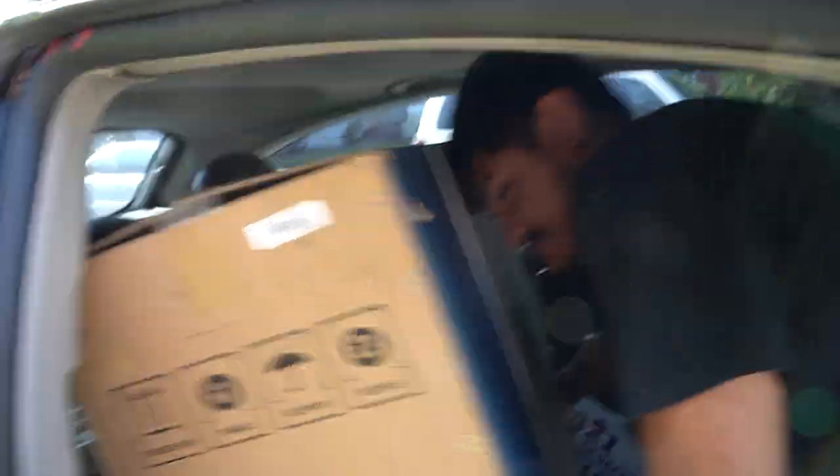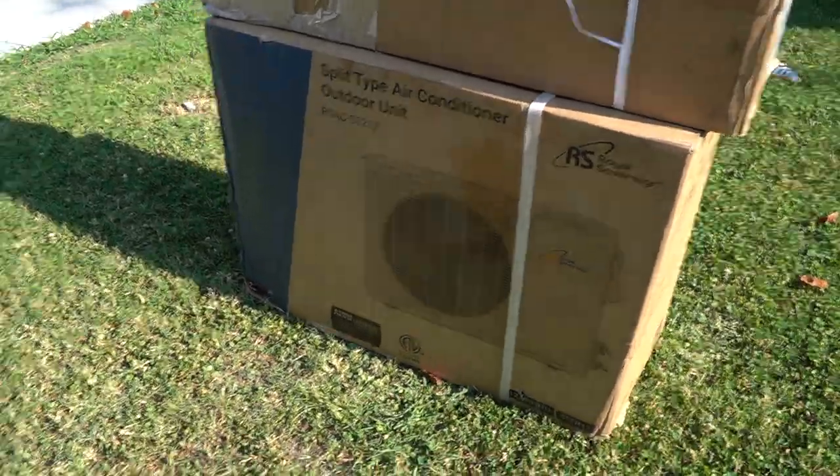Today is when I get my AC unit — it's finally arrived. It's a mini split! The mini split is here!